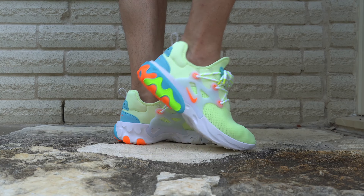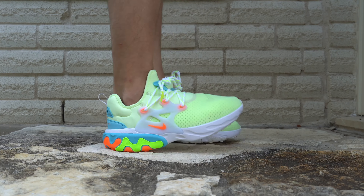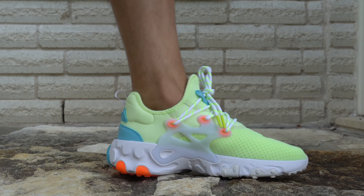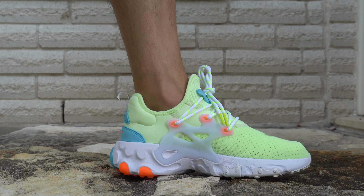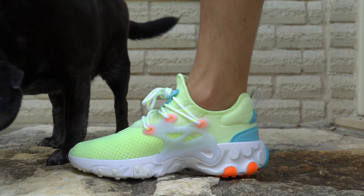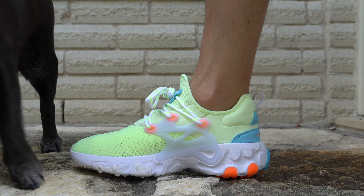When it comes to fit, I ordered a size 9, which is my true to size, and this feels just fine — I didn't see a need to go up or down half a size. Since you'll find this shoe at most foot stores, you can go in, try it on, and see which size fits you best.